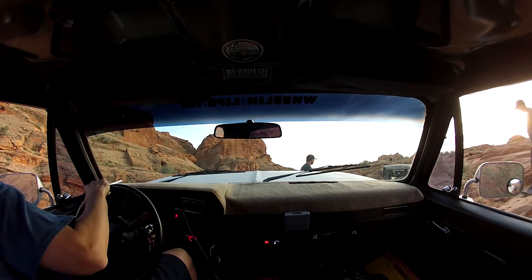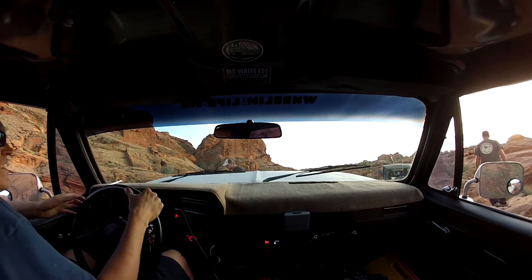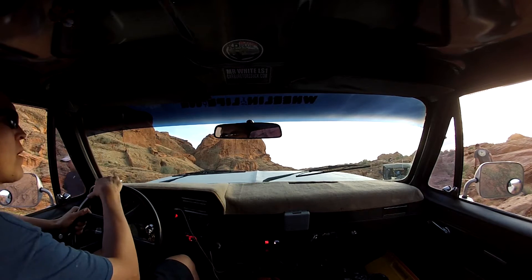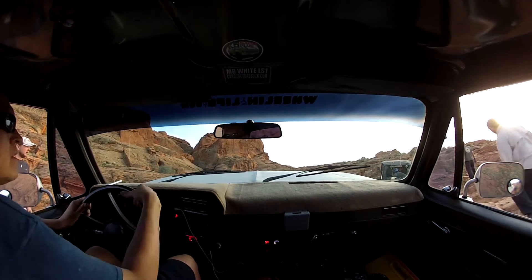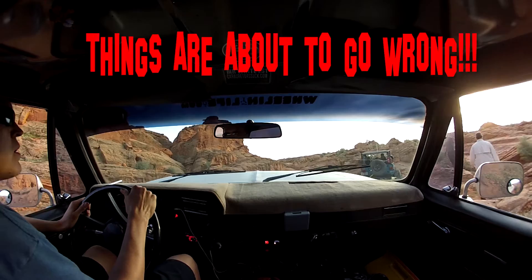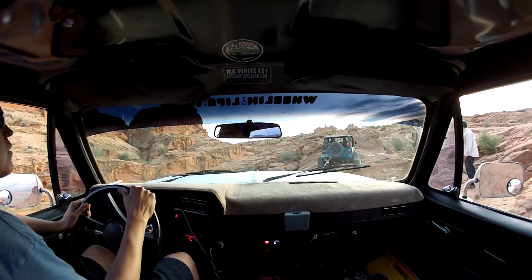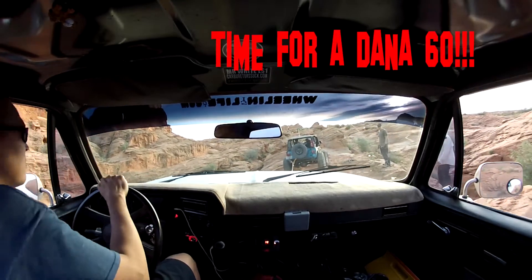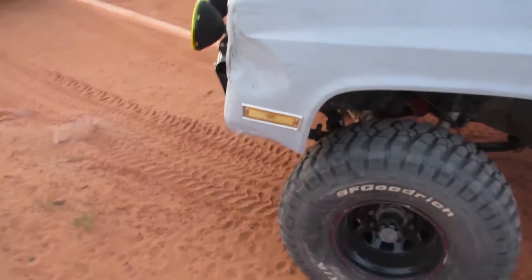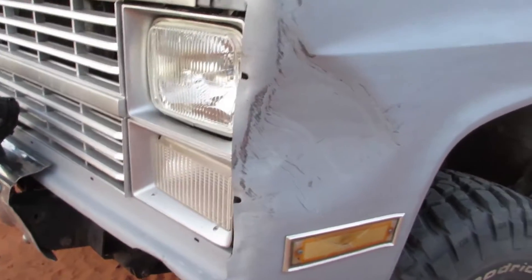This is a rough day of wheeling. My leg is cramping up from this clutch. Something broke — yeah, it's broken. This is what happens when you take a Chevy on some Jeep trails.